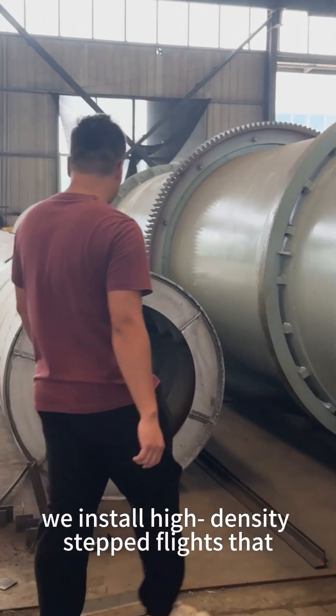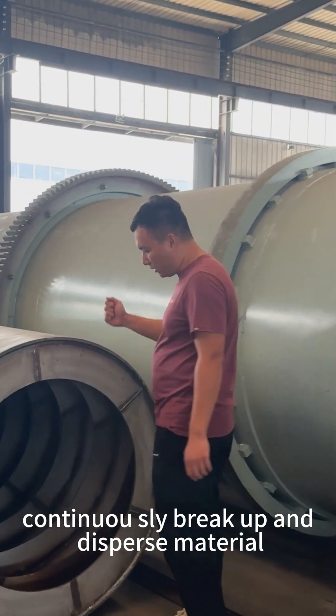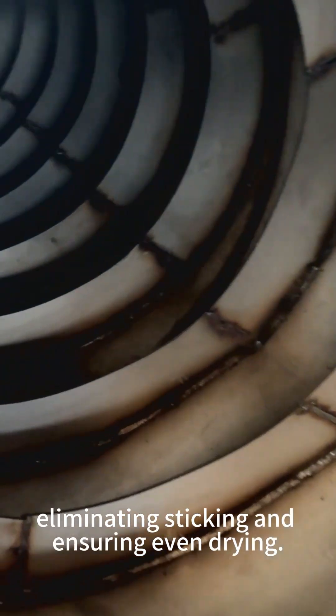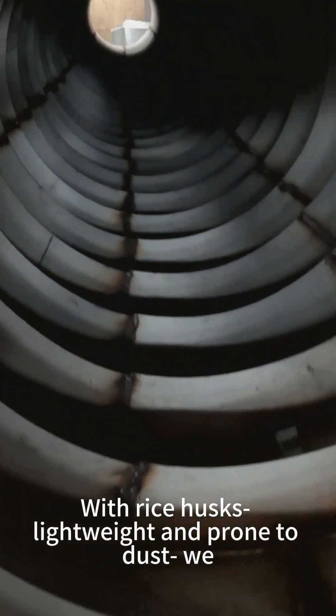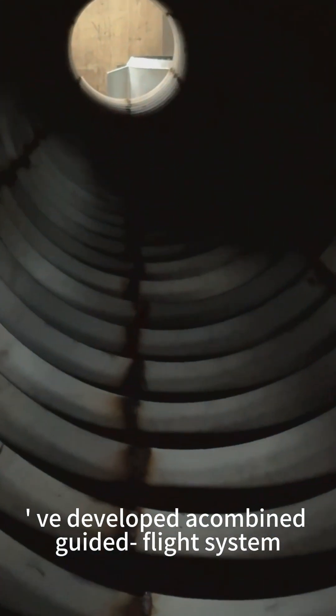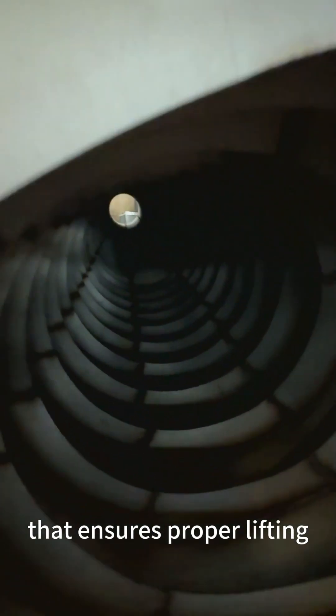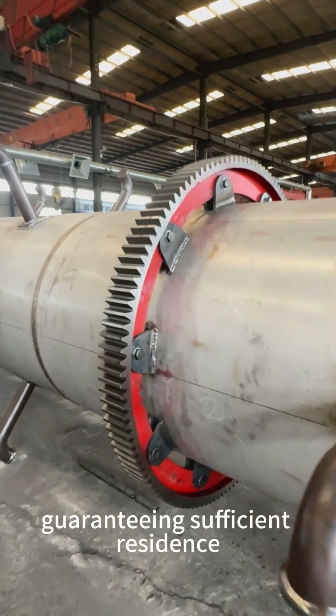install high-density step flights that continuously break up and disperse material, eliminating sticking and ensuring even drying. With rice husks — lightweight and prone to dust — we developed an inclined guided flight system that ensures proper lifting while controlling airflow, guaranteeing sufficient residence time for thorough drying.